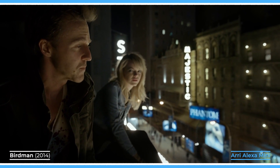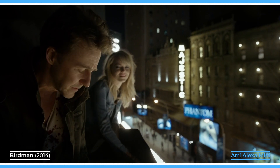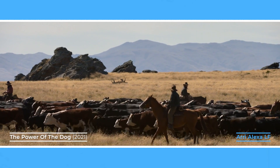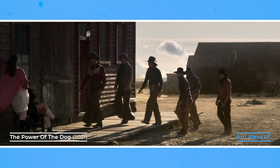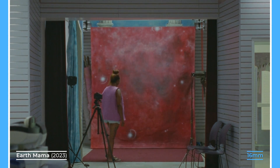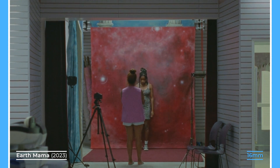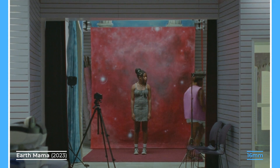Another effect that focal lengths have is on how compressed the image is. Wider focal lengths expand the background and make objects behind characters appear further away. Telephoto lenses compress the background and have the effect of bringing different planes closer to the character. For this reason, cameras with smaller sensors that need to use wide lenses may produce images that appear a bit flatter without much depth, especially in wide shots.